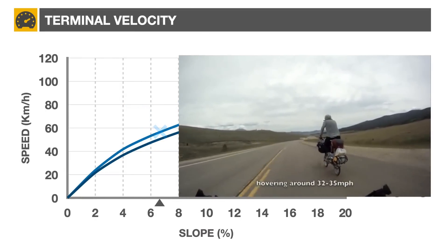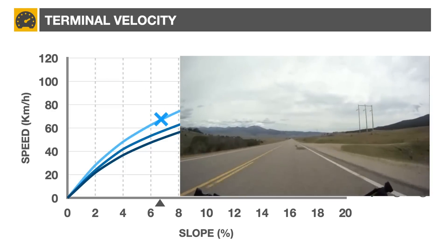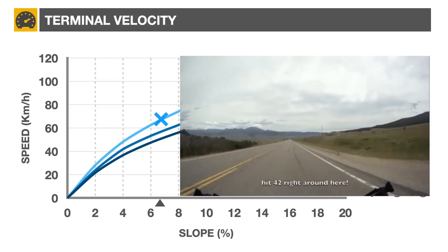Laura reached a speed of 55 km/h, while Ross, assuming a more aerodynamic position on his bicycle, went 20% faster, reaching 68 km/h.